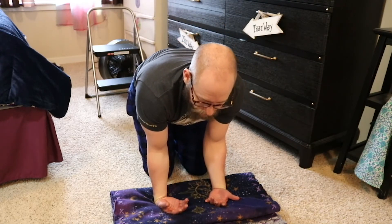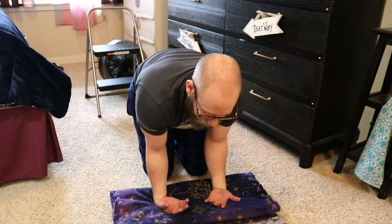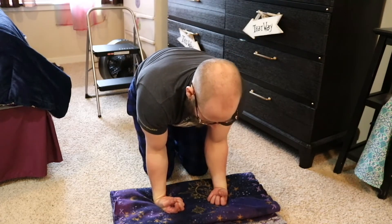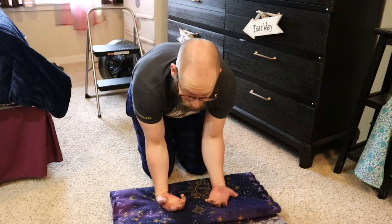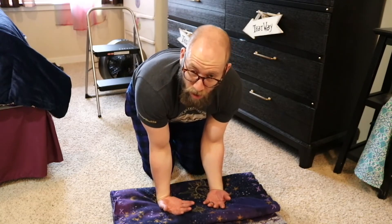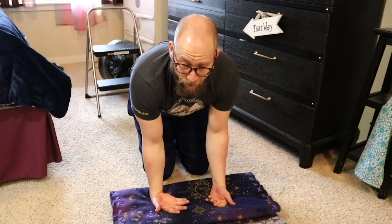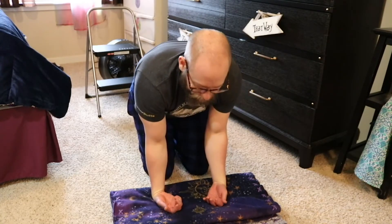Only go as far as you can, especially if this is brand new to you. This can lead to injury if you're not careful — take this seriously and be mindful. It's very important you do this for your wrists, but it can also be dangerous. If just putting your hands down flat hurts, hold them there for about 10 to 15 seconds at a time and shake them out. Maybe pull them back and then do another 10 to 15 seconds. If you can do reps, try to focus on getting eight to ten really solid reps.